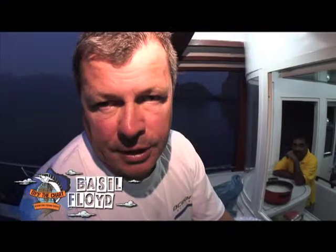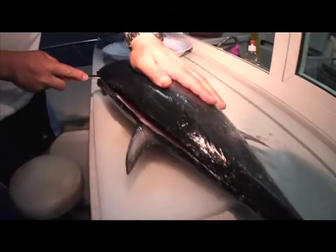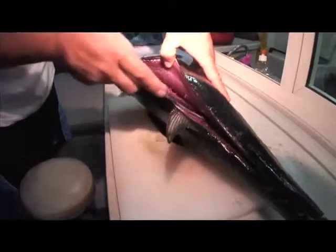Okay, we're just going to fillet this longtail tuna quickly. They're quite hard across the top of the back here, so I'm using a short, stronger knife to do that.